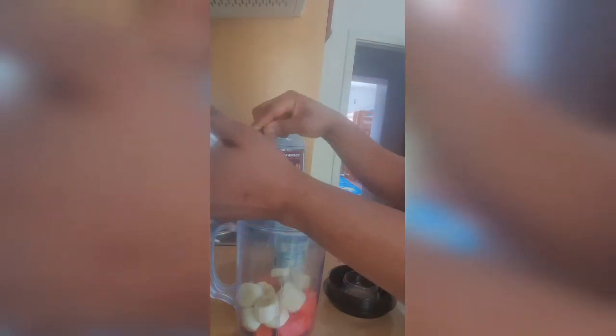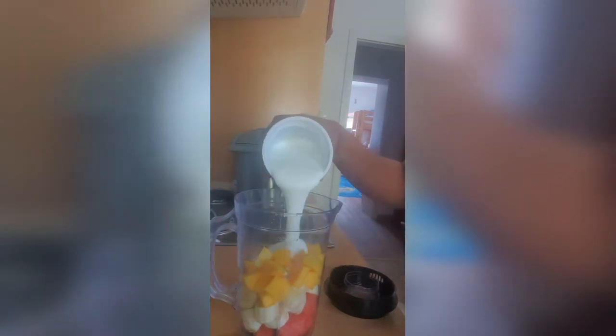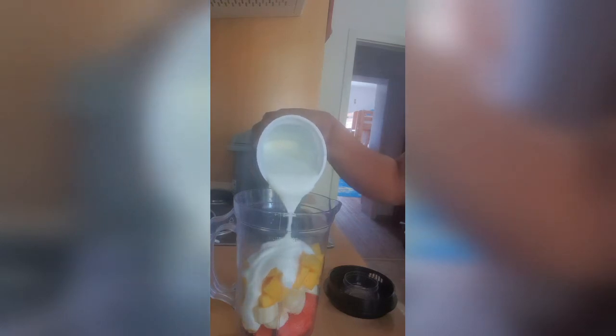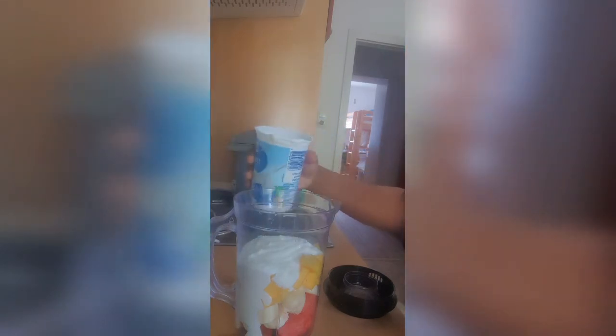That's the watermelon going in. And I'm adding in my yogurt — I don't want to use all of it, so I'll leave some remaining.